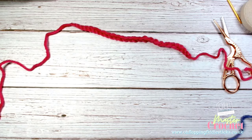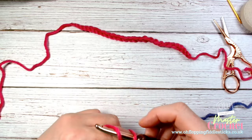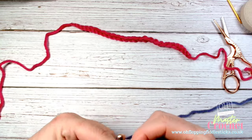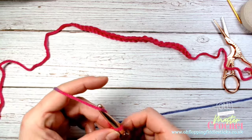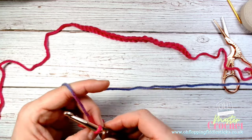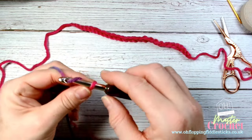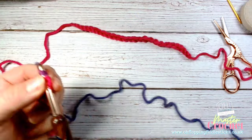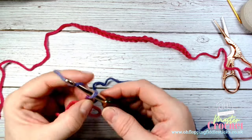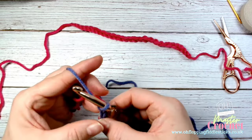Let me get my yarn in shape, wrap it round, make my slipknot, pull it through. What I'm going to do is anchor like I said, and every now and then I'm just going to stop and get some more yarn out and position it on my fingers. I'll move up every few chains - just keep going.